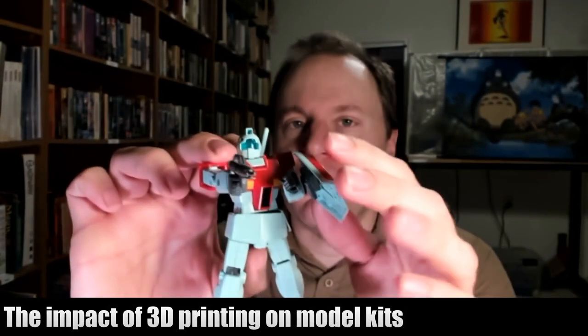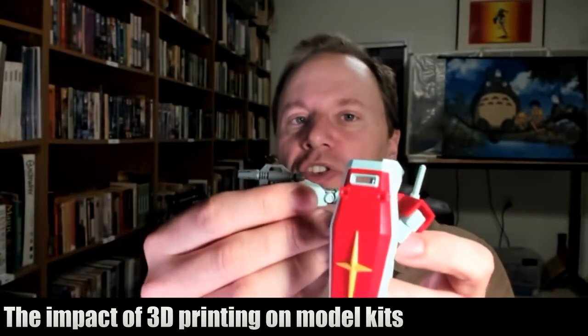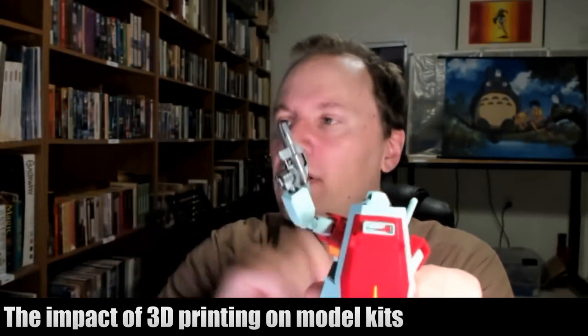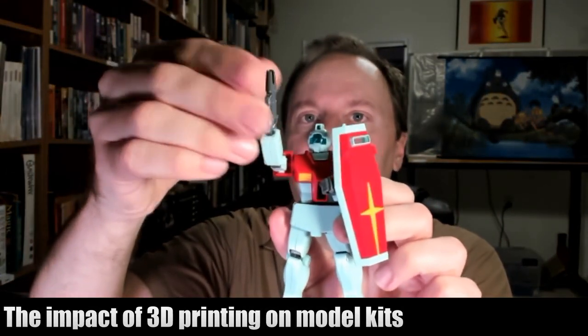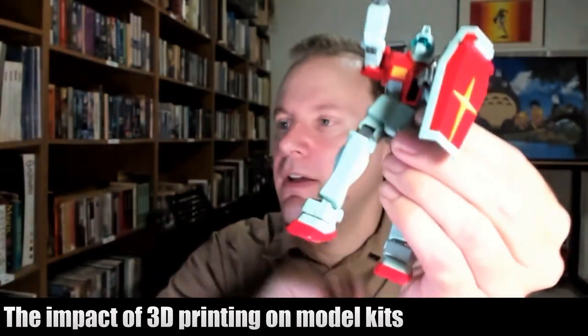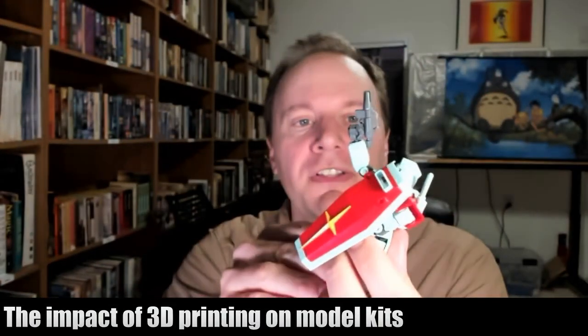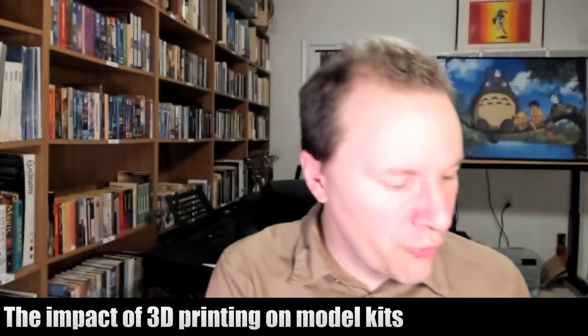They've done a great job with the plastic, making sure you can get everything exactly in the position you want and move things however you want in terms of angle. You can move the legs and do all that kind of good stuff, and it looks pretty much like a GM from the series.